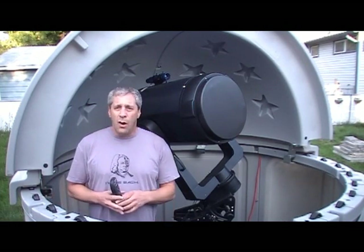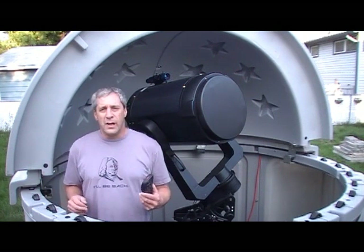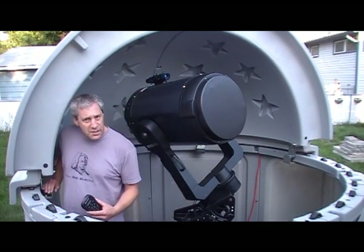Have fun out there. I hope you have clear skies and I hope that this tutorial has helped you with the methods to polar align a fork-mounted telescope. I'm Andrew McNeil, North Dog Observatory.